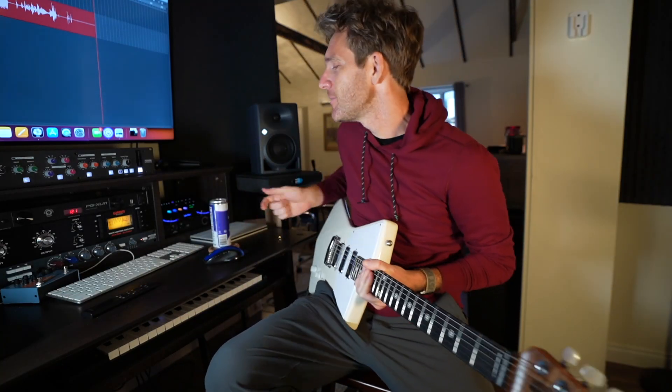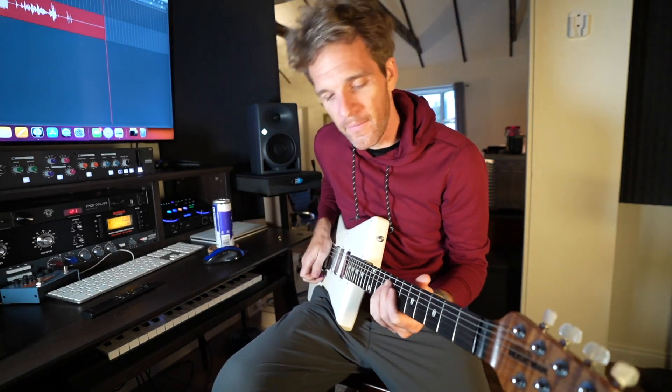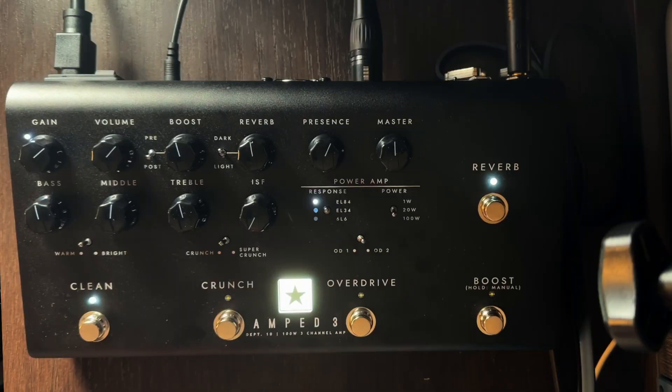The only thing sneakier than hiding a 100-watt guitar amp on your desk is the amount of added sugars they always sneak into organic kombucha. But I don't want to talk about that right now. I want to talk about this brand new, incredible piece of gear that I got from Sweetwater.